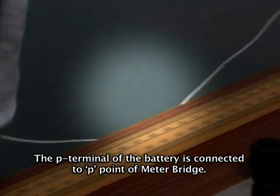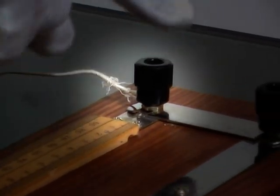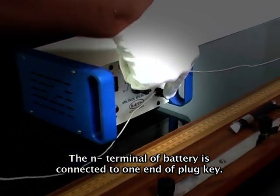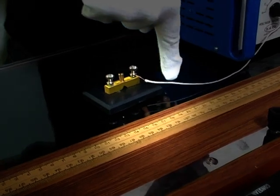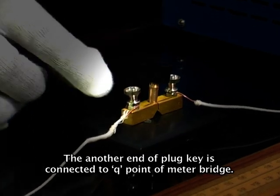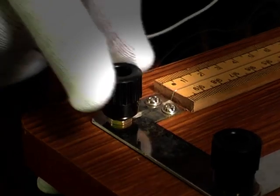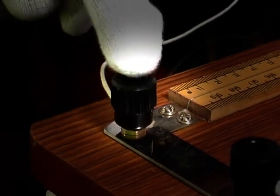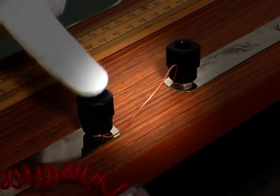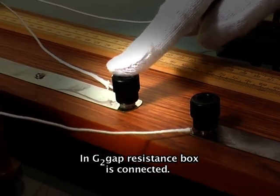The positive terminal of the battery is connected to point P of the meter bridge. The negative terminal of the battery is connected to one end of the plug key, and the other end of the plug key is connected to point Q of the meter bridge. The unknown resistance wire is connected to gap Z1, and the resistance box is connected to gap Z2.